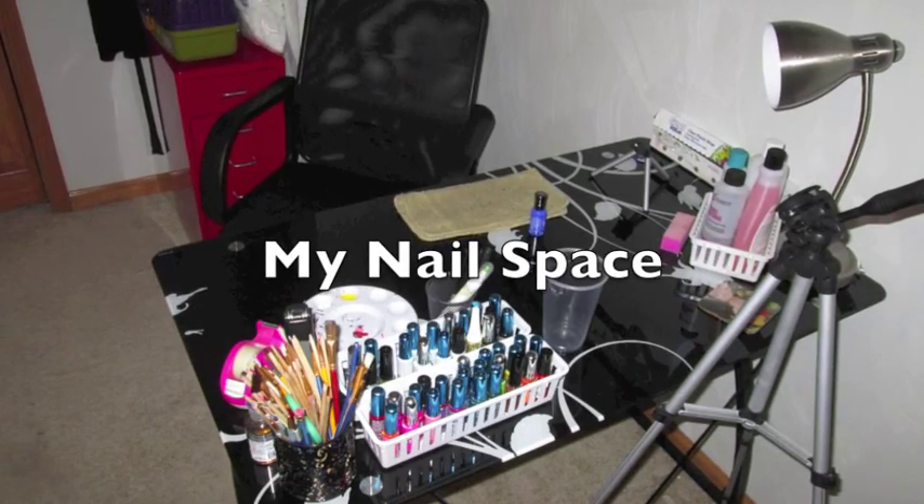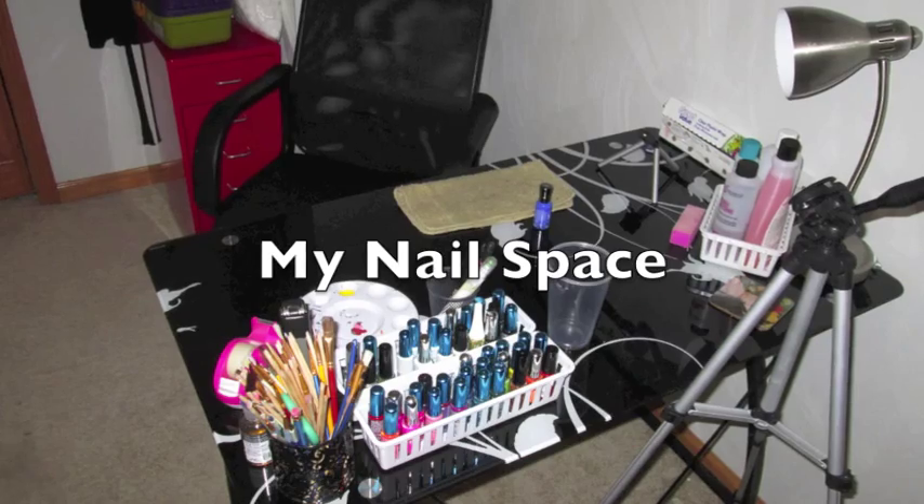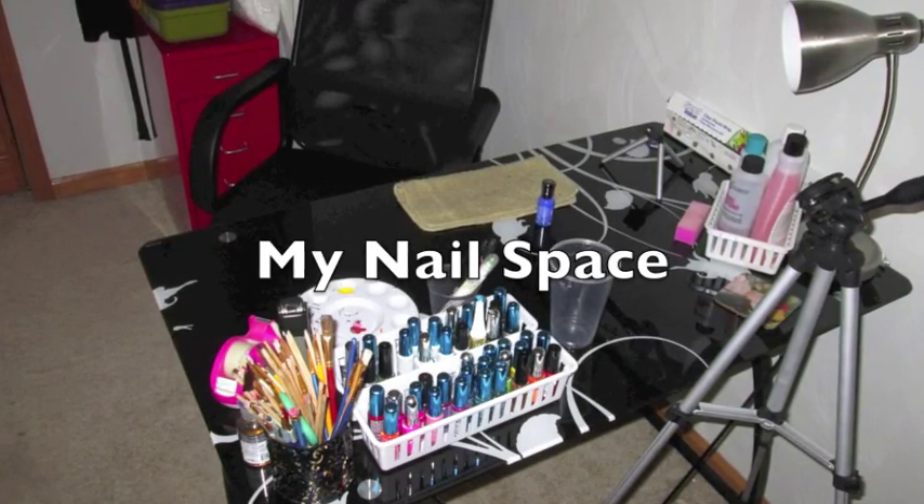Hey guys! Today's video is going to give you an overview of my nail space, where I do my nails, and how I store all of my materials.